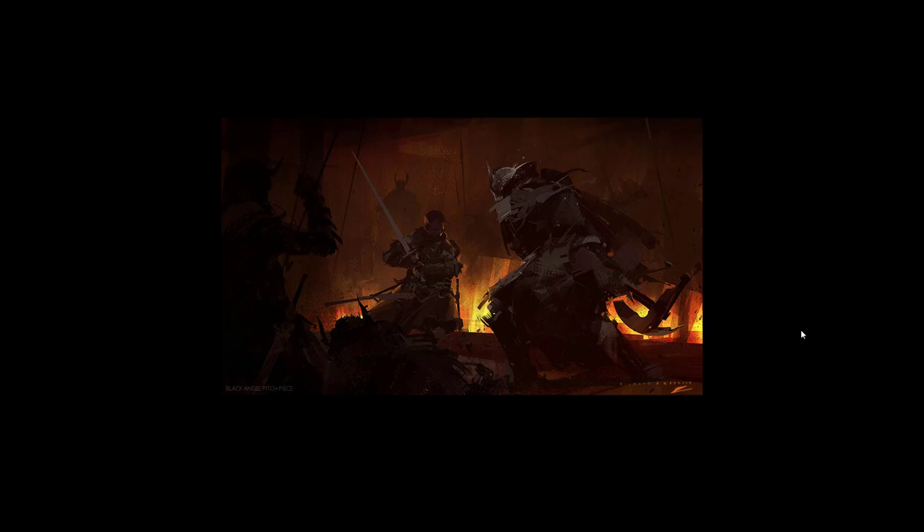I think he does call himself a keyframe artist, a storyboard artist, a concept artist, and an illustrator. He does have a few pieces where he illustrated covers for books, and I think it's because he has a very notable, interesting style. It looks pretty good.